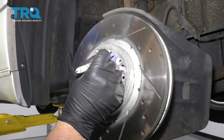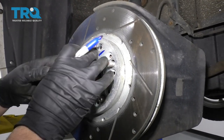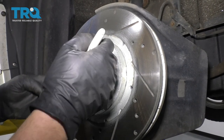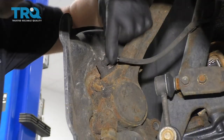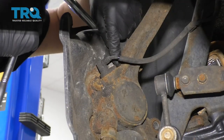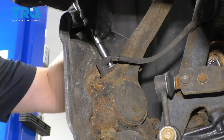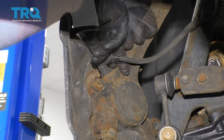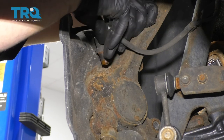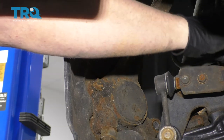Before I pull the rotor off, I'm just going to mark where the rotor was when I took it off, just in case there's some variances in the hub or the rotor. I don't want to take the wheel speed sensor off — I'm going to use a 10-millimeter socket. Move that bolt, grab the wheel speed sensor, twist it a little bit, pull it up, and we'll just set that aside.